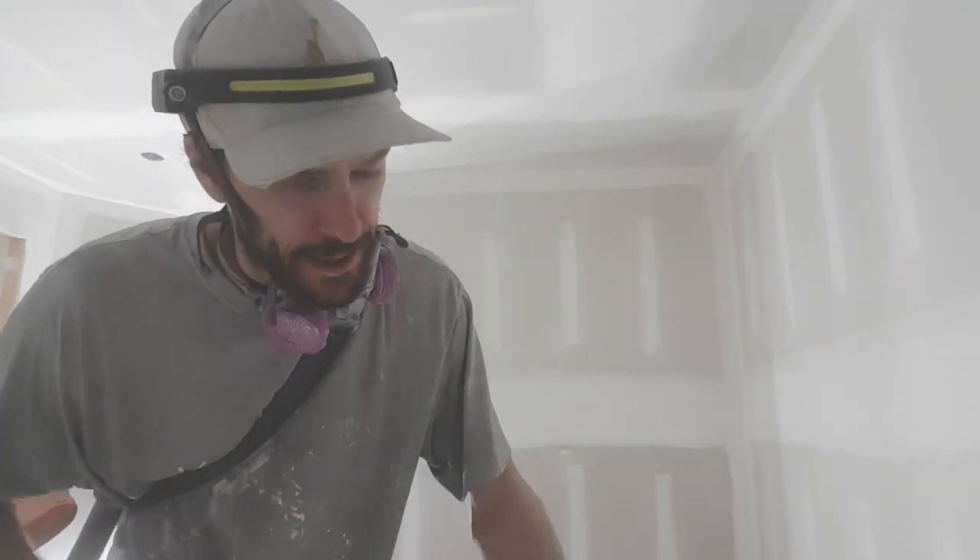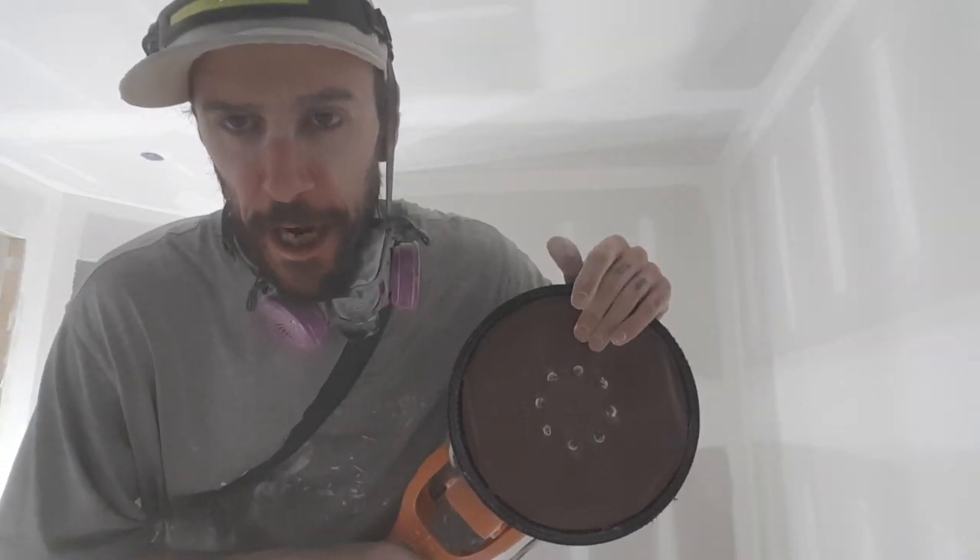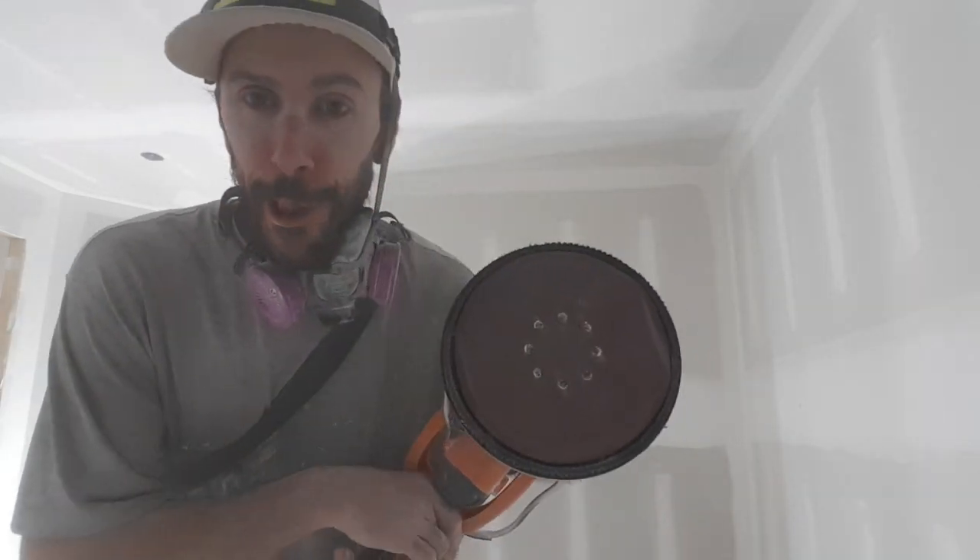I'm not gonna bore you with the sanding process. Another thing: I used 240 grit — I should have got 220 maybe. And I've got the Dewalt nine-inch sander.